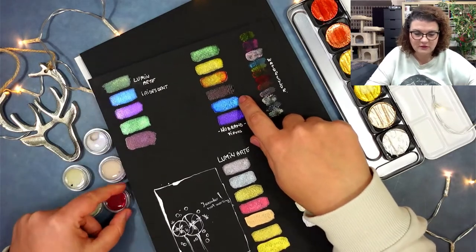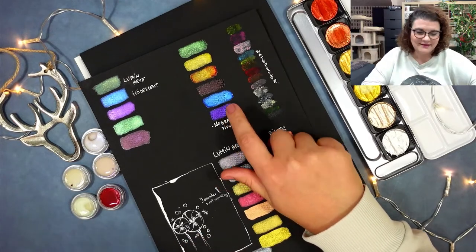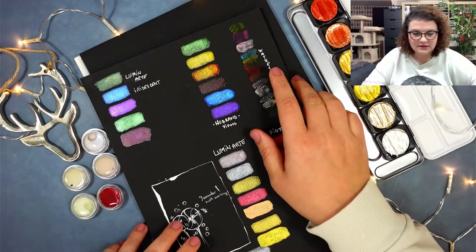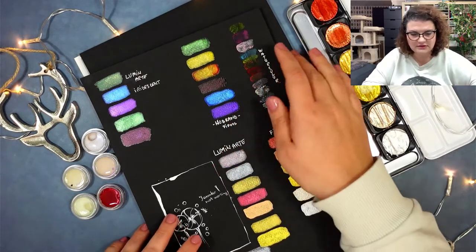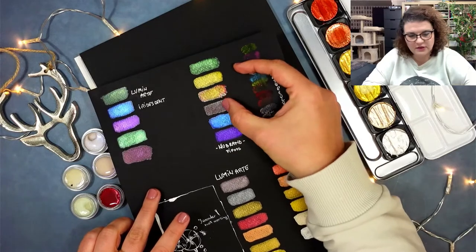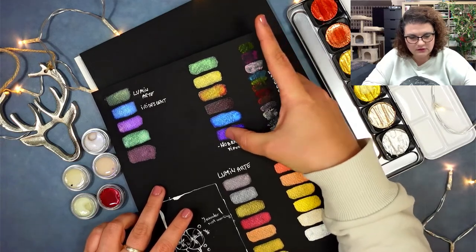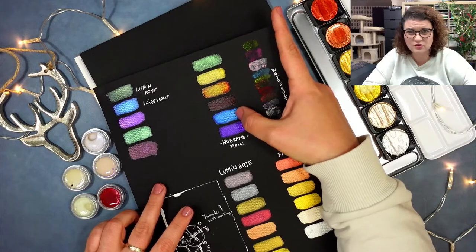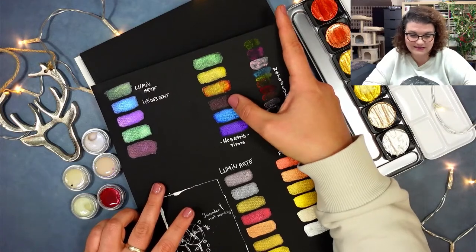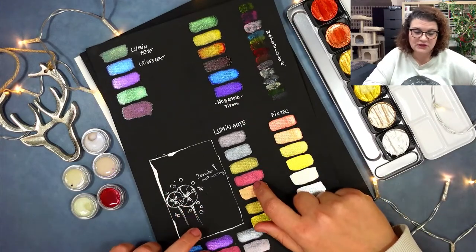The no-brand watercolors — you can see the colors might look a little bit more vibrant, but I didn't like that the binder was showing and the color was pulling to the sides. It gives a very weird shine. It's the one-euro one — I suspect they're made with a little bit of gouache inside to get that effect. They're not really vibrant and nowhere near a comparison with either the Fine Tech or the Luminarte. Don't bother.